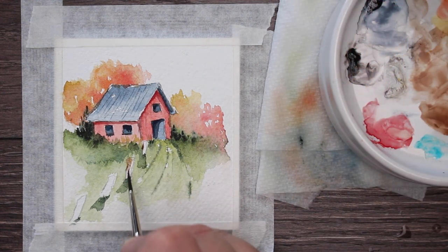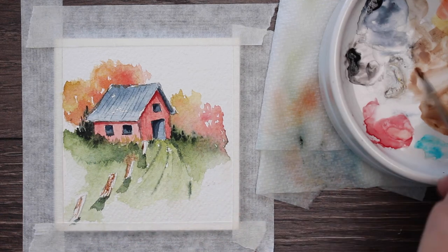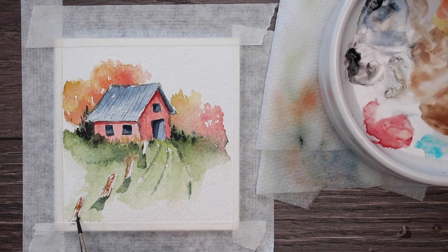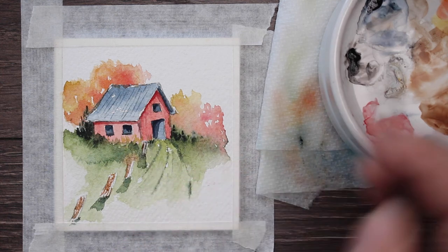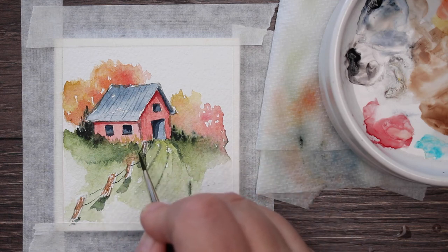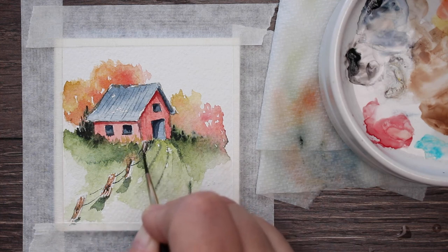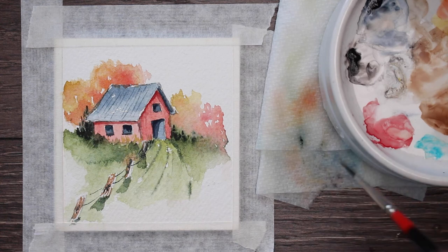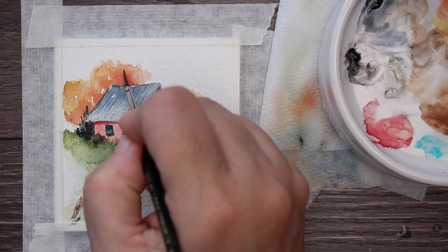Now I'm getting some browns mixed with just a little bit of Payne's Gray, and I'm going to go ahead and put in those fence posts. I'm not going to paint the entire fence post brown — I want some of the white left to look like highlights, like the light is sort of shining on it. Then I'm just going to draw in the wires of the fence — maybe it's a little barbed wire — just to indicate that there's some wire there for the fencing. It also leads your eye up to that barn.